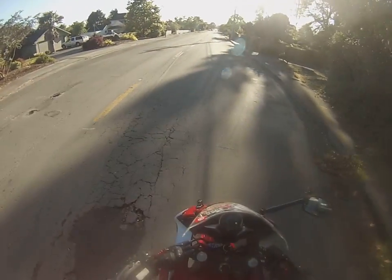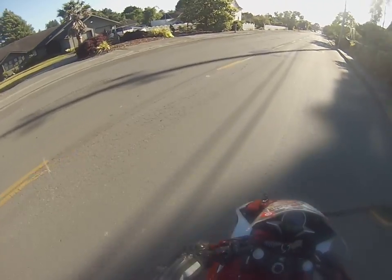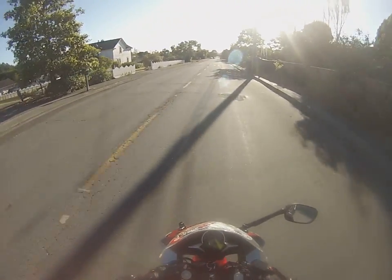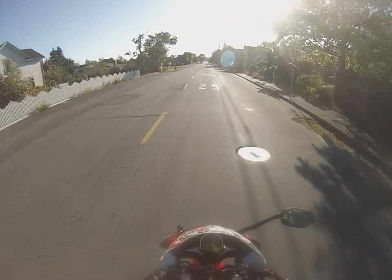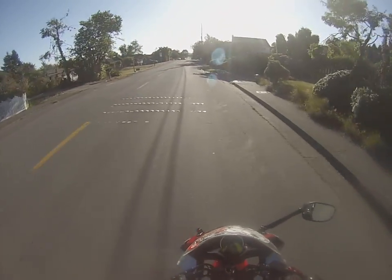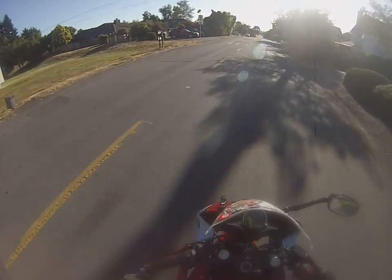Hey guys, bikes bongs ballast songs, and this is a levers review — or first impressions really. This is the first time I've ridden with these shorty levers. I just got some cheap $30 shorty levers off Amazon.